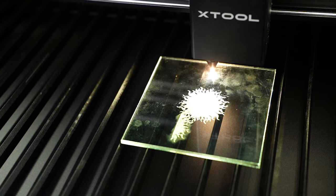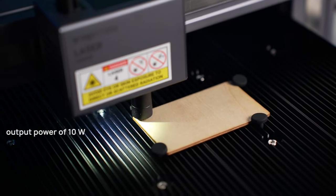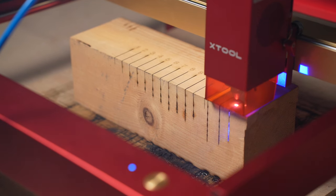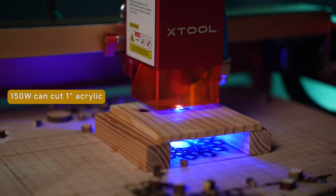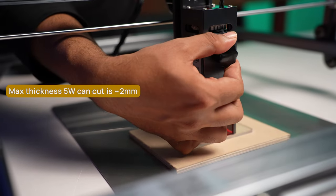In general, diode lasers cannot generate as much power as CO2 lasers due to design limitations. Up until a couple of years ago, the maximum power output of a diode laser was about 10 watts. Today you have diode lasers with 40 watts of output power, like the 40-watt module for the Xtool D1 — that's where diode lasers currently top out. CO2 lasers start at around 40 watts and go up to 180 watts for shop-sized machines. A 150-watt CO2 laser can cut through 1-inch thick acrylic with ease, whereas a 5-watt diode laser can only cut acrylic up to about 2mm thick.